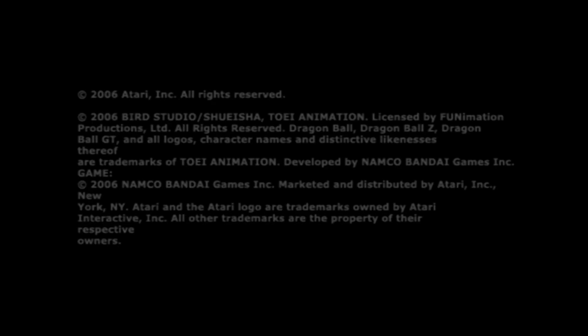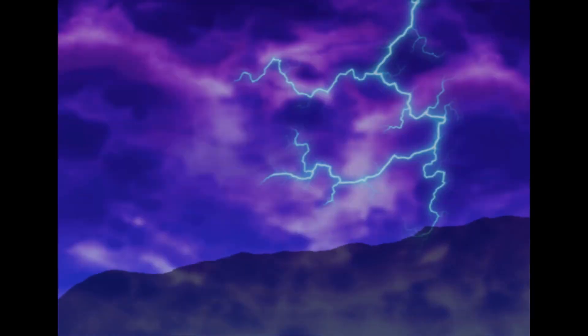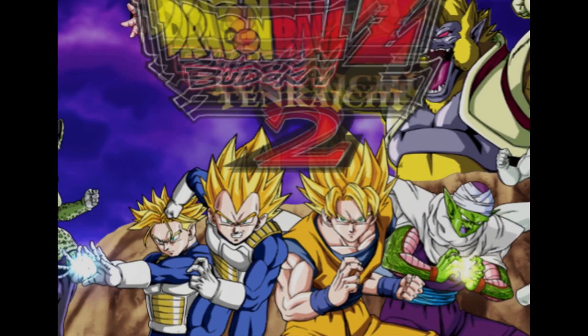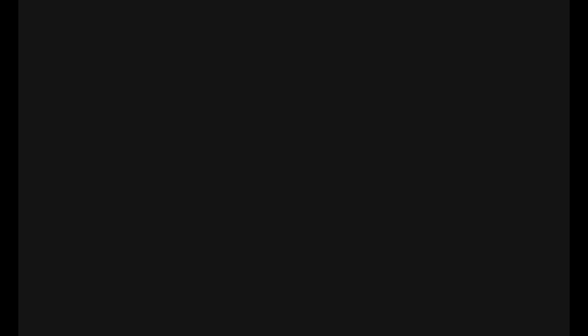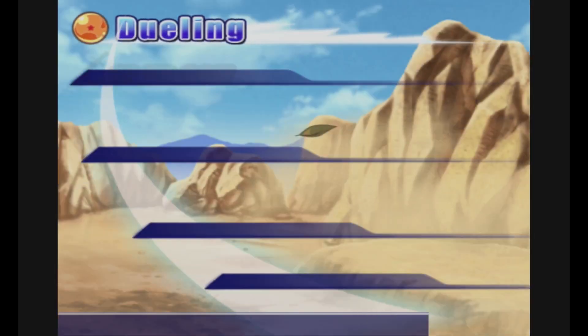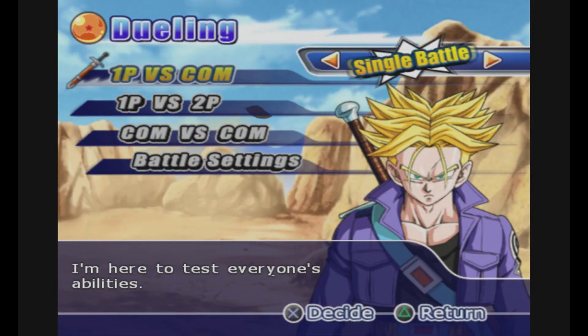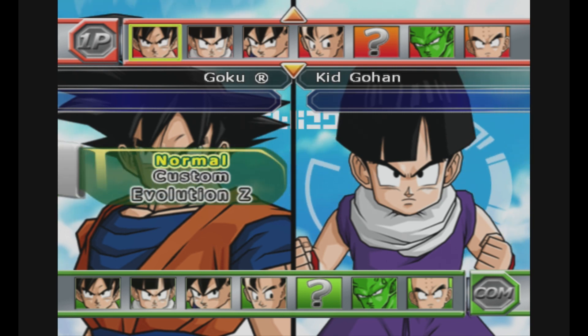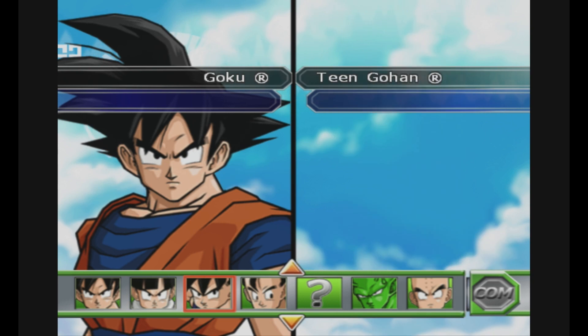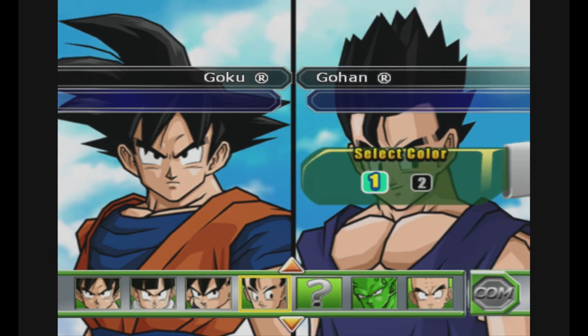Moving on, I'm testing out PlayStation 2 emulation. This is Dragon Ball Z Budokai Taiichi 2. I'm using the emulator Play, which I side-loaded onto the system. And right away we have some audio stuttering. This part's not running too terrible — it's not that bad. We definitely still have the audio popping and stuttering, but so far we're just in menus. We'll see how actual gameplay is.